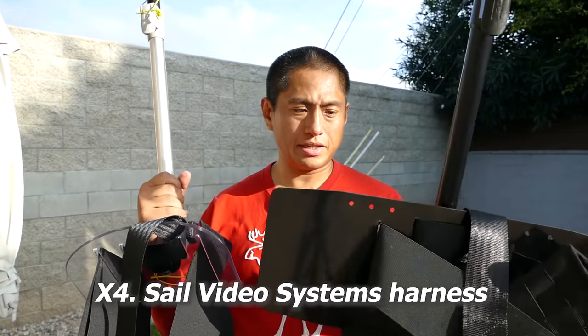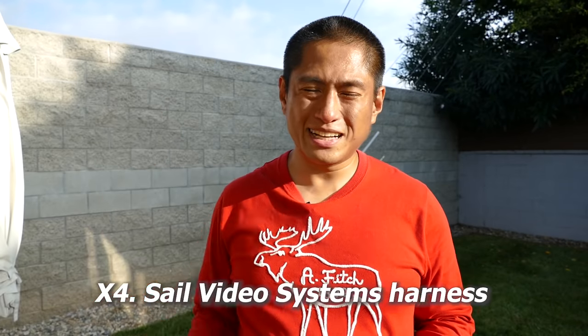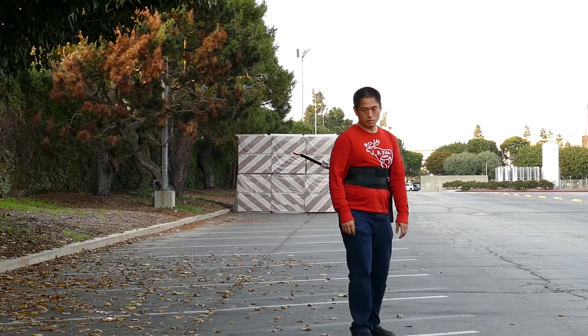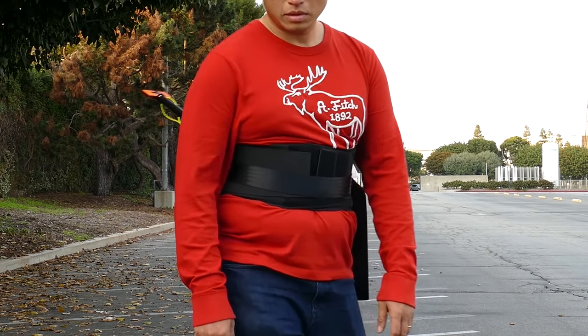Another mount to show you is the Sail Video Systems harness. It lets you shoot hands-free and makes it look like there's a camera following you. It seems to work best on wheeled vehicles like a motorized skateboard or motorcycle. When walking with them they kind of move side to side, so I don't use them as much for that purpose.